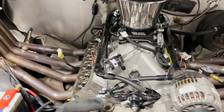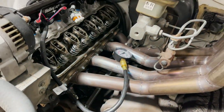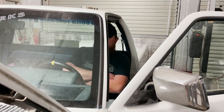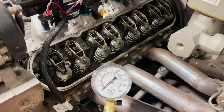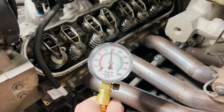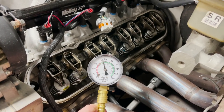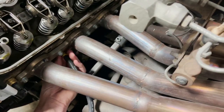We went ahead and threw a couple quarts of oil in it. We got the compression tester on the cylinder, so we're gonna go ahead and crank it over and see what we get. Cold check — Alex is actually gonna go ahead and hold the throttle all the way open so it goes to flood clear, so we're not trying to spray any fuel in there. Go ahead and crank her over — 150! Not bad, cylinder three.